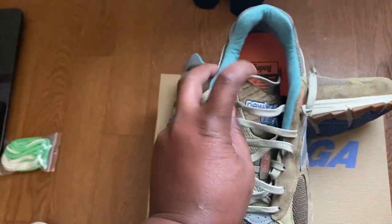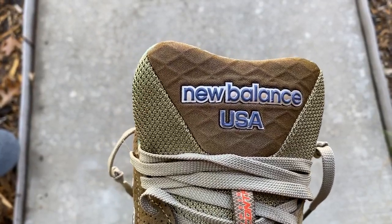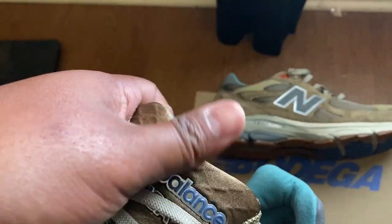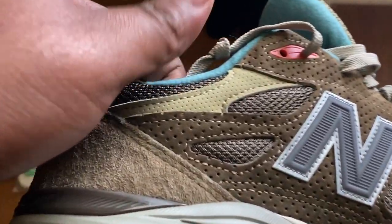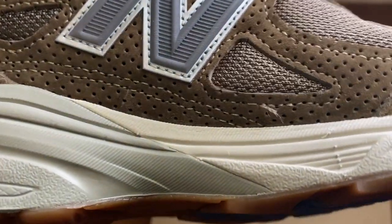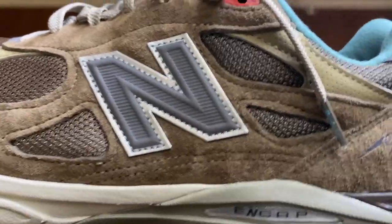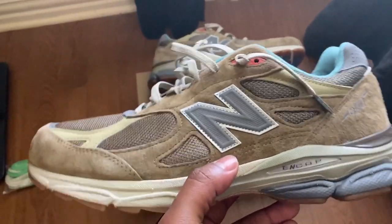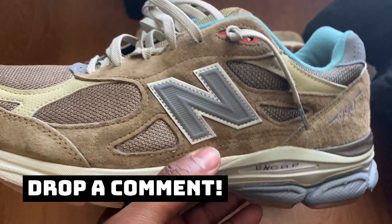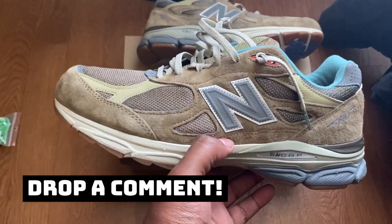Another aspect I like is the tongue, done in a textile material — kind of a dark gold color — with 'New Balance USA' in that blue, which I really like. The materials on this shoe are pretty much superb. As far as construction, it's pretty good but not perfect — there are some loose strings around the shoe. For me personally those aren't deal breakers; if it doesn't ruin the functionality or change the aesthetic, those little details are to be expected even from a Made in USA shoe.